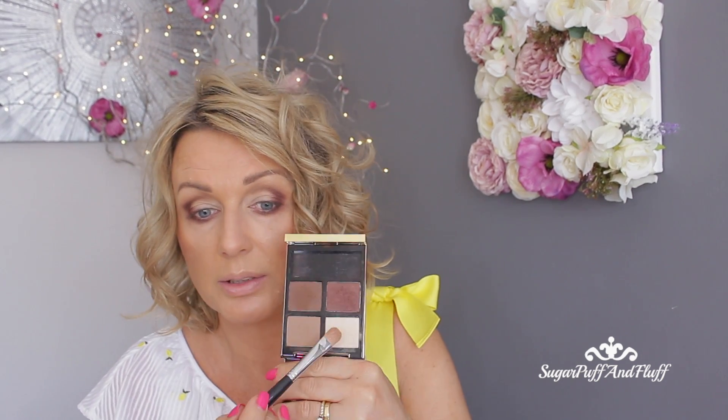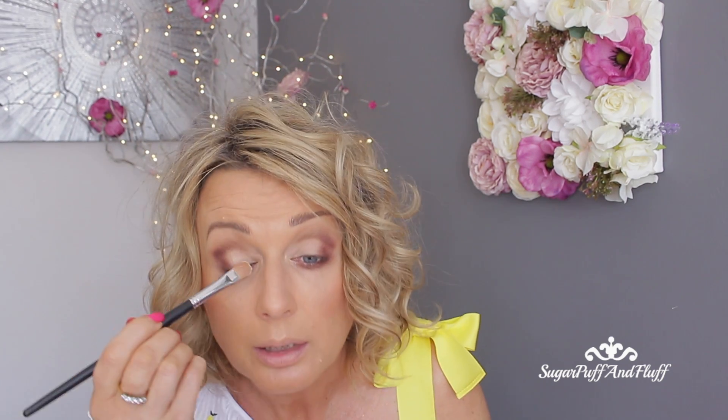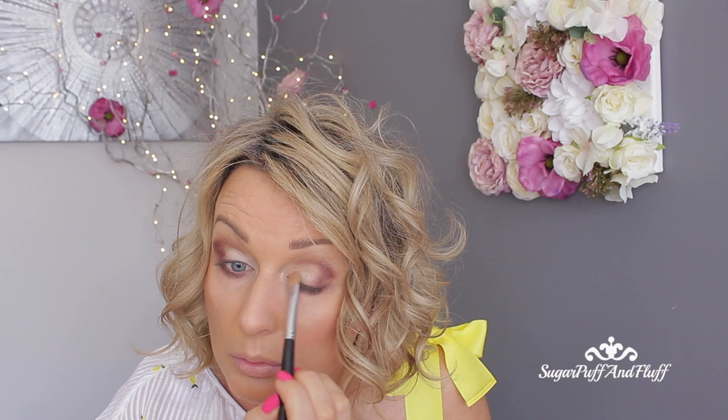On the outer corner, I'm going to go back to the light shade and make this even lighter, because that will really open up my eye. Make sure everything is blended out.